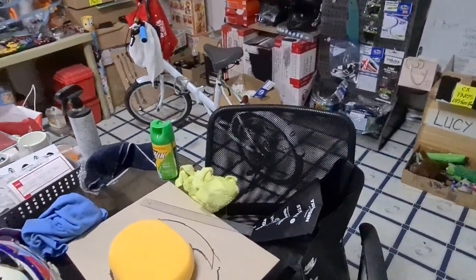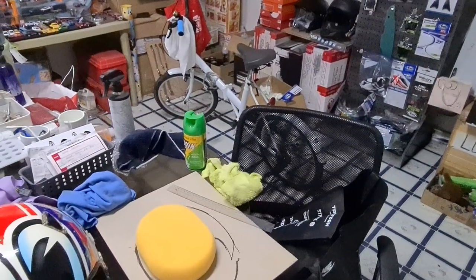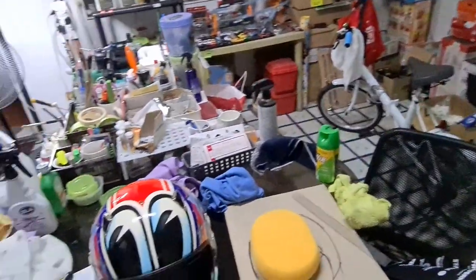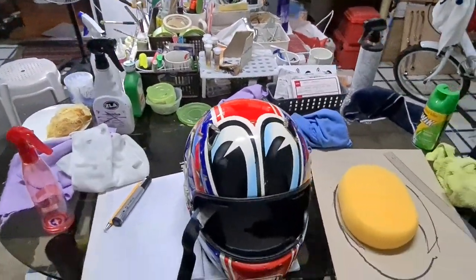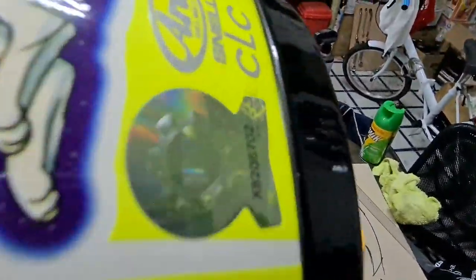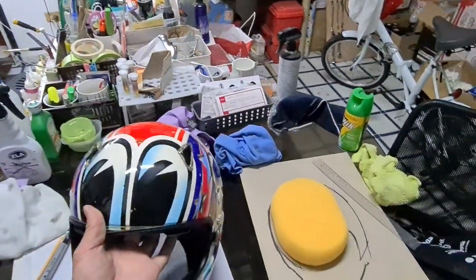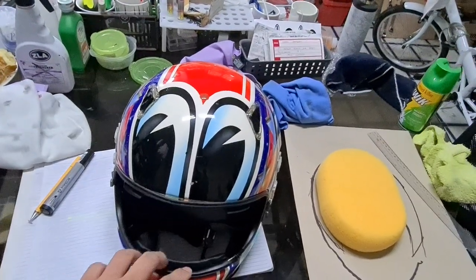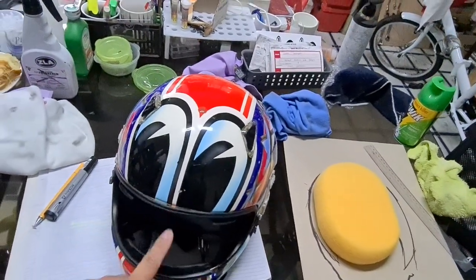Hi, this is Jeff of The Helmet Therapy. Today, July 1st, we're going to talk about this guy — it's an Acano Astro model. It has some issues we're going to fix, but that's not the topic for today.